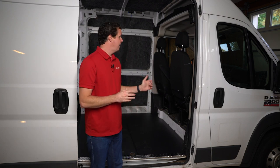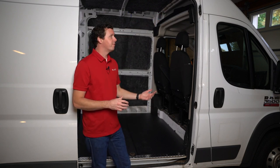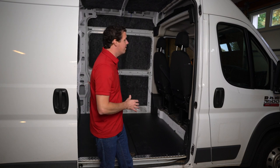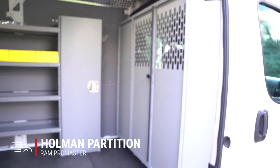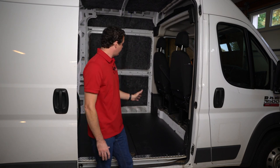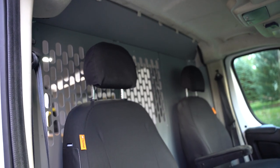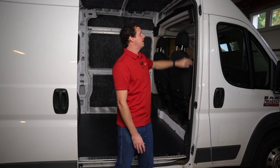There's an attic space up above the cab area on the high-roof versions. When you're thinking about a partition — which I definitely recommend if you're going to have anything in the back of the cargo area — it's what protects you in the driver and passenger seat in case of a sudden stoppage or crash. It's going to protect your life. When buying a partition for the Promaster, the partition is the same whether you have a standard roof or a high roof, because it mounts to just below that attic above the cab.